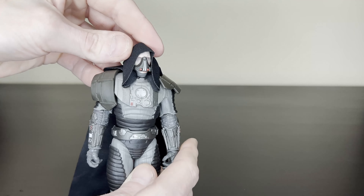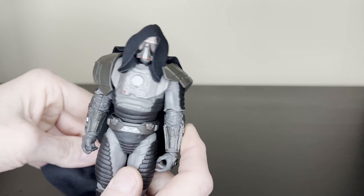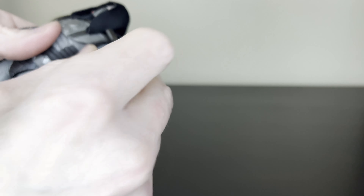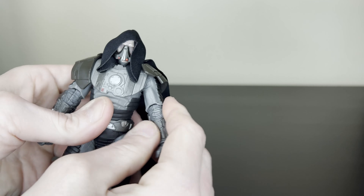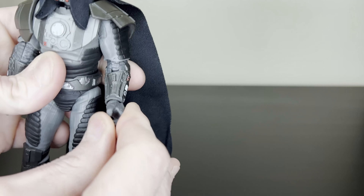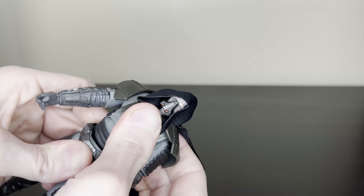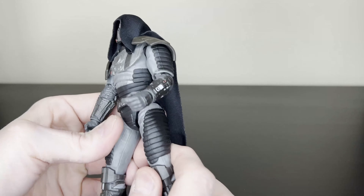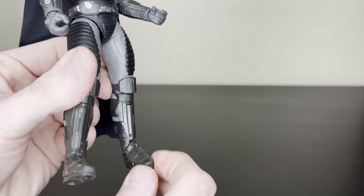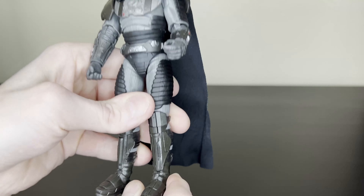I forgot that he had a soft goods hood and a soft goods cape, which is really nice. As far as articulation goes, he doesn't have butterfly joints, just regular kind of shoulders, double-jointed elbows, lots of smooth wrist movements. He's got two cuts in the ab, so tons of movement, no thigh cut which I like, no toe articulation which I like. Basically a perfect articulation figure, and he's got side-to-side movement down here.